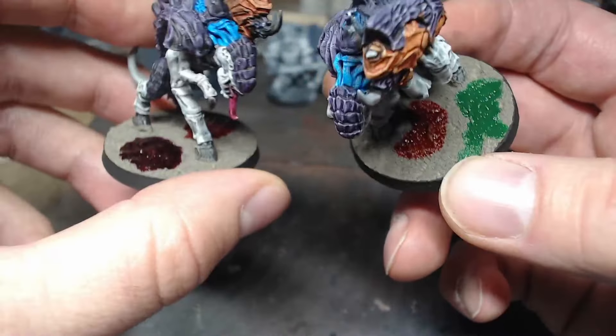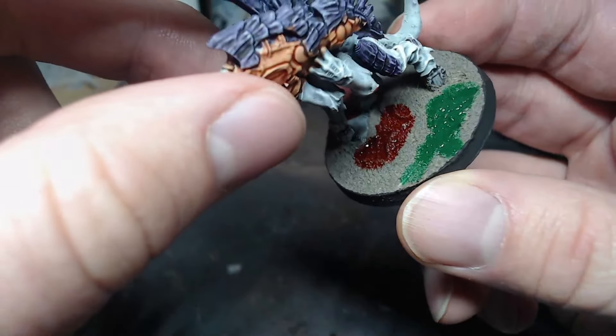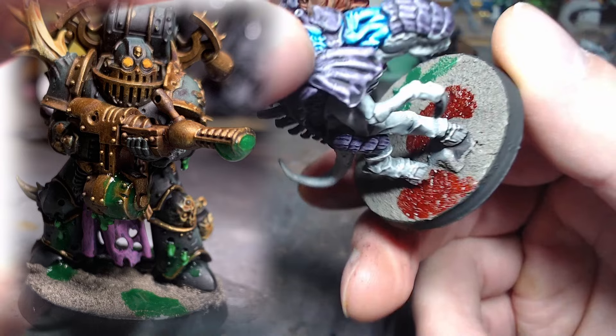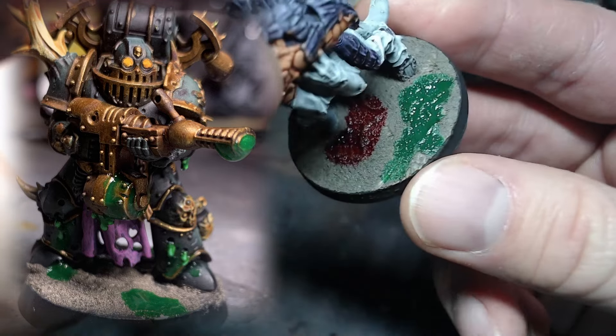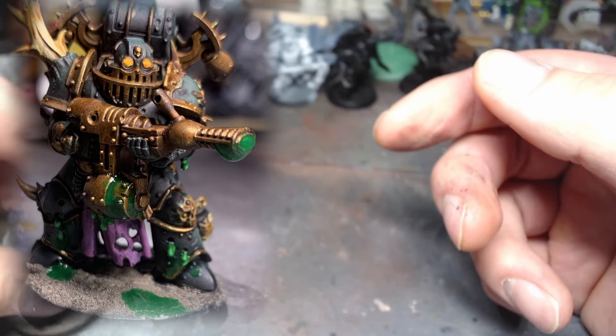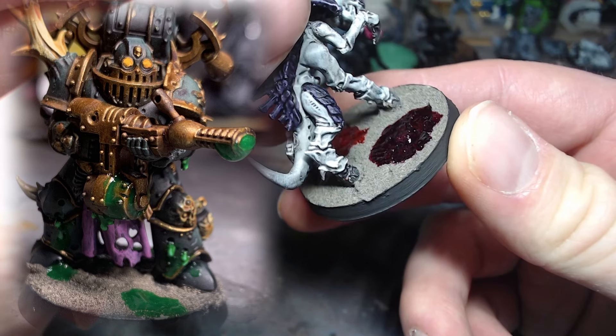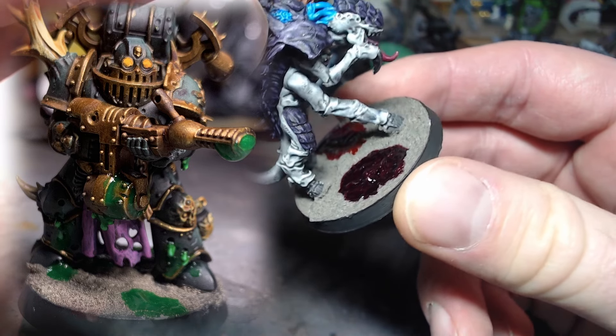It'd be interesting to see with some brush flicking — you could get like a splatter effect. The green's pretty light. I used the green on a plague spewer — I didn't put that in video or anything, but I'll throw a picture of that up too. And yeah, that's pretty much it.